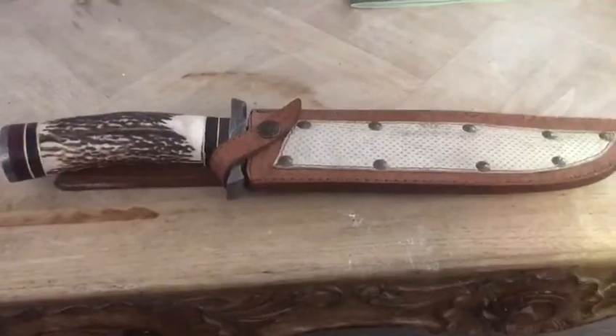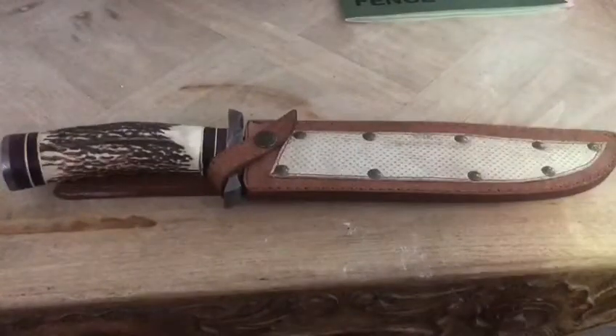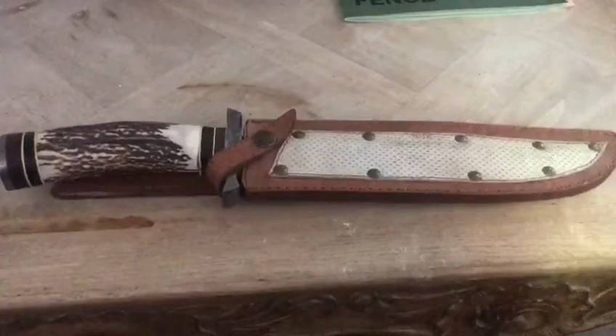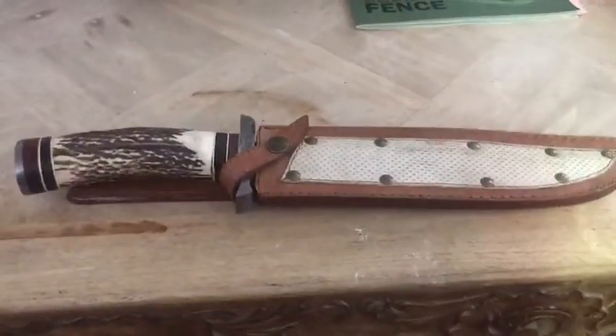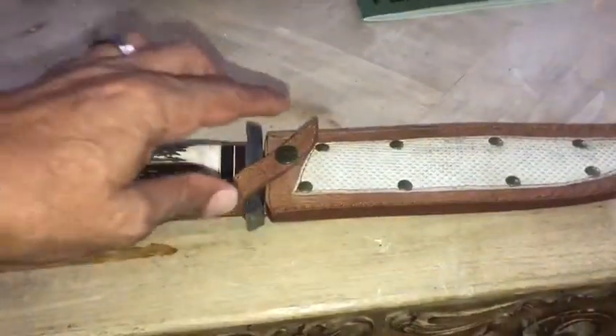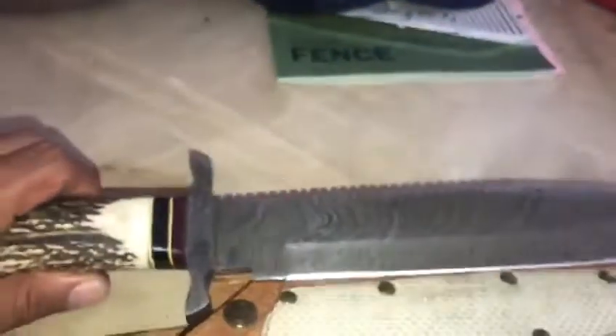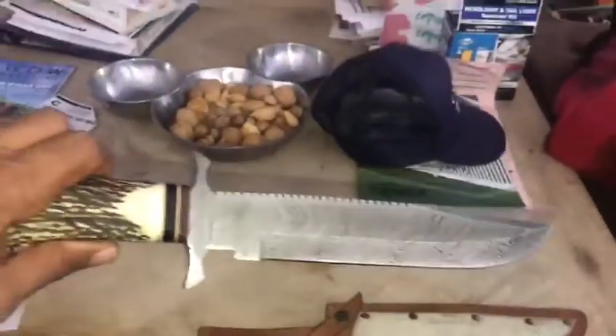Hey folks, just want to show you a knife that I got from Hassan Damascus knives. He's available on Facebook and he makes some incredible products. Take a look at this — sorry about the lousy camera work, but look at this thing. Is this a beauty?